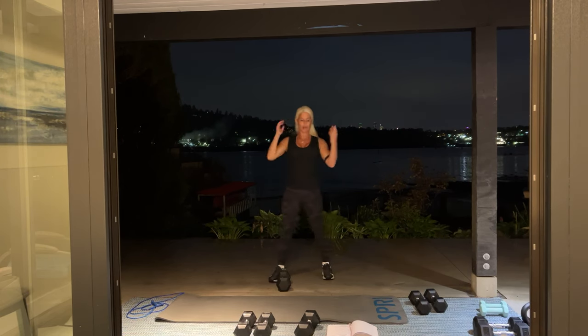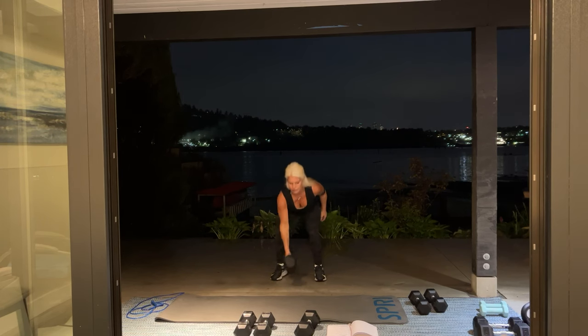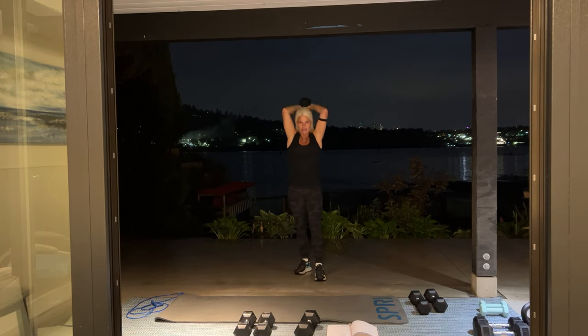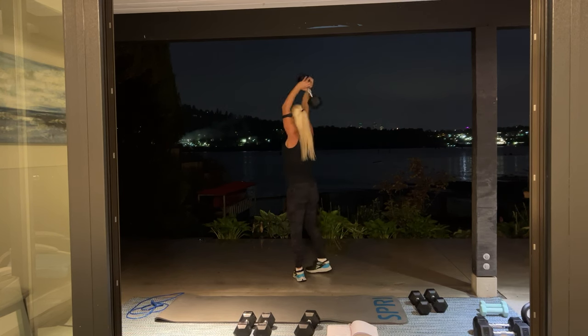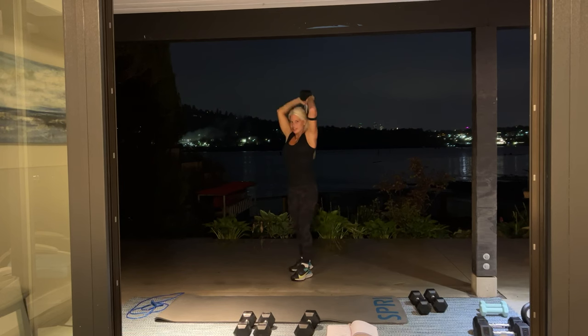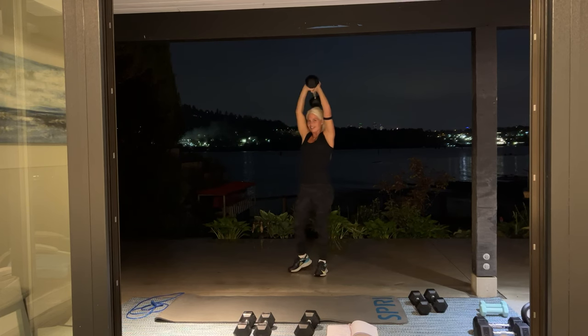All right, we're going to go again. I'm picking up my 20-pound dumbbell. Back to overhead. Here we go — press it straight up. Good job, I see you, come on. Burning. We're going to go six more — ready? Six, five, four, three, two, one more. Excellent work, set it down.